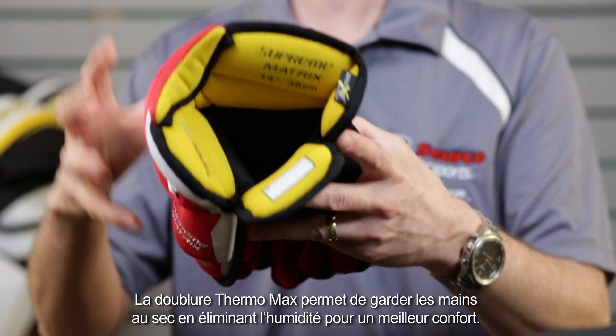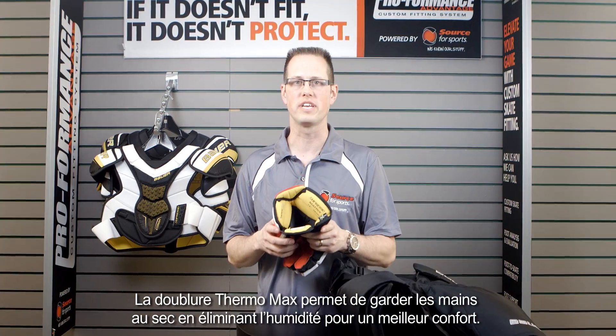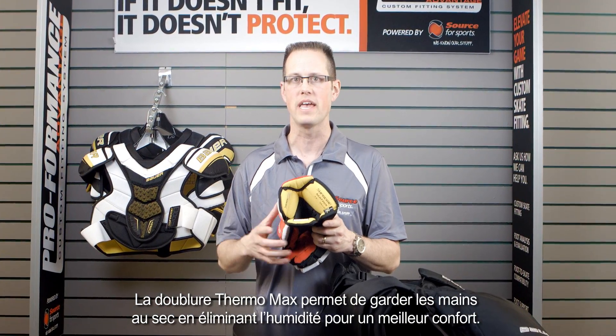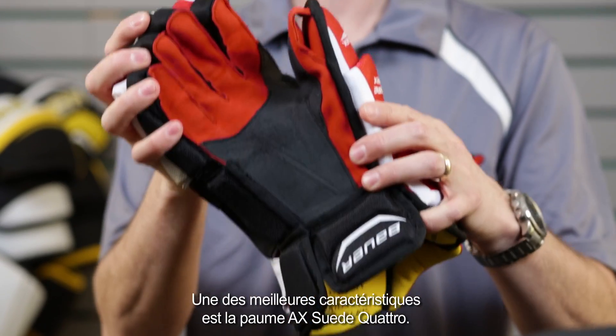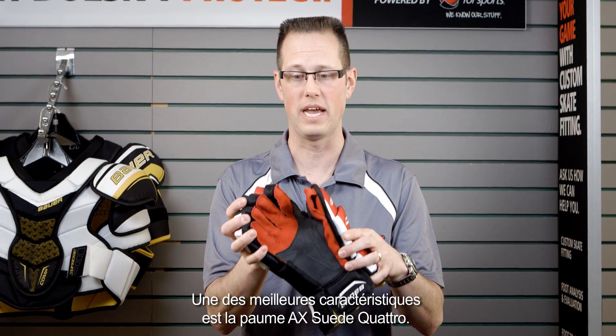We have the Thermomax liner in there, which is always going to keep you very comfortable and very dry. It's going to keep you cooler than a lot of the liners in the industry. One of the best features, as always, is that Axe Suede Quattro palm.